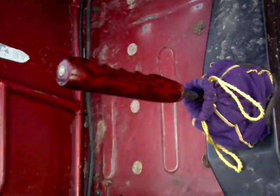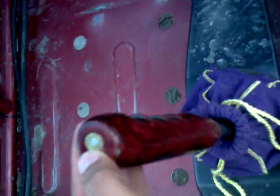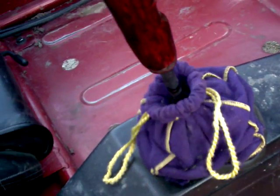Then I did the custom shift knob — made it myself. Put a little bullet shell on the top and gave it ridges. It's like a pistol grip but a tall one, so it's like shifting a big rig. And I gave it a Crown Royal bag boot.